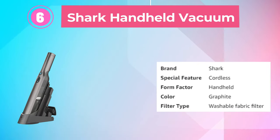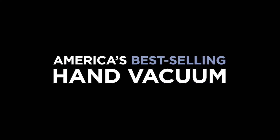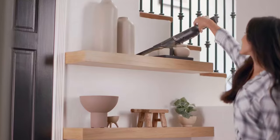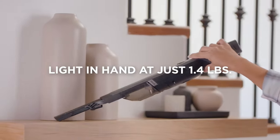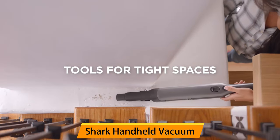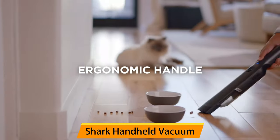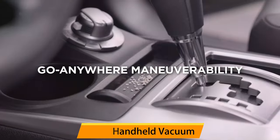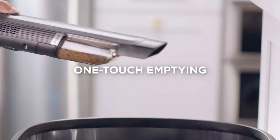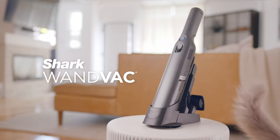Number 6: Shark Handheld Vacuum. The Shark UV-200 Handheld Vacuum is a lightweight and powerful device perfect for quick cleanups and spot cleaning around the house. Weighing only 1.4 pounds, this vacuum is easy to maneuver and won't cause fatigue during use. Despite its small size, it boasts powerful suction that can effectively clean up messes and debris. The included charging dock ensures the vacuum is always charged and ready to use, while the single-touch empty feature and detachable dust cup make it easy to empty and clean.